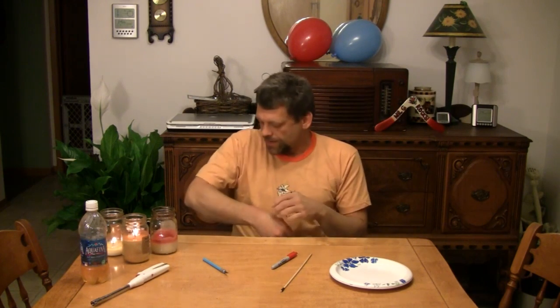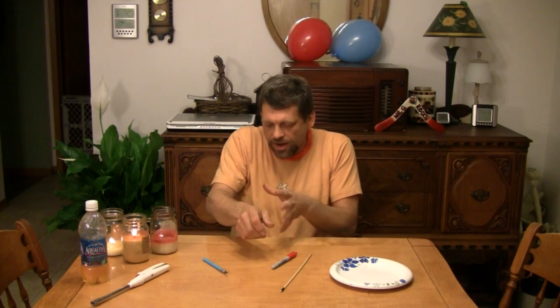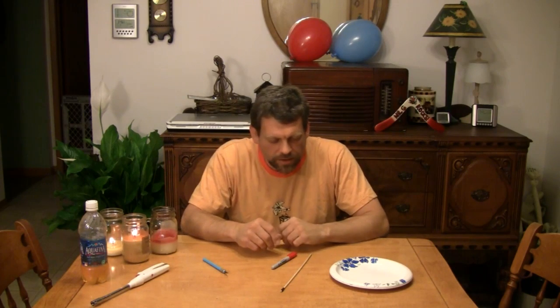Hello, and welcome back to Do Try This at Home — the show that takes ordinary household items and turns them into something extraordinary. I'm your host, Mr. G. And yes, I've still got poison ivy on my arm and it doesn't look all that great, but it's starting to dry up and go away. It doesn't itch anymore, thank goodness. It was horrible for a while there.